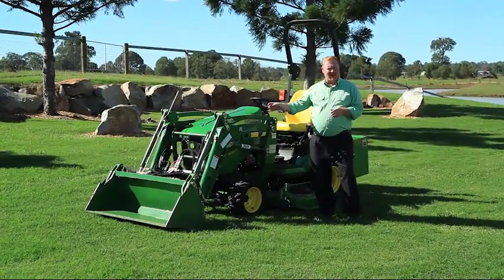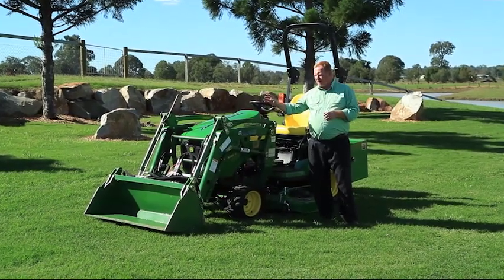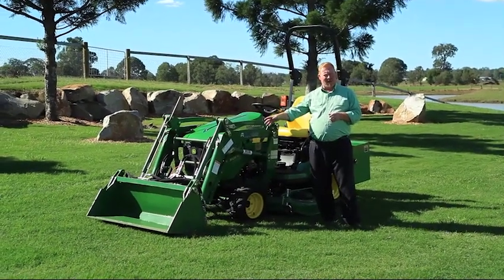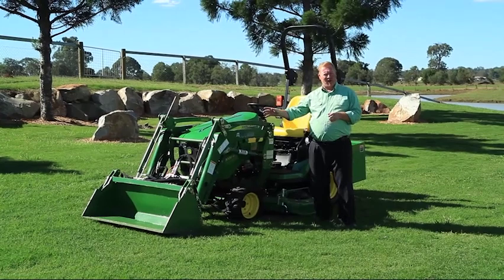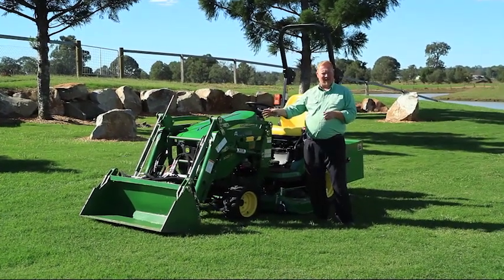First up, we're going to show you the front end loader system fitted to this machine in action. We're going to show you how easy it is to operate and some of the benefits of having the 4-in-1 bucket fitted to the machine as opposed to the general purpose bucket, and the extra things that you can get done with that bucket system.